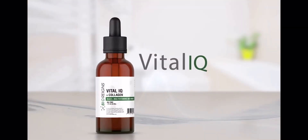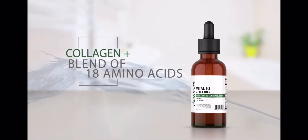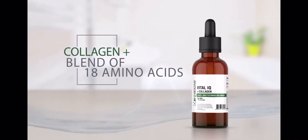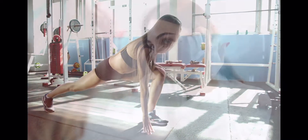The Vital IQ formula also includes both collagen and a blend of 18 amino acids designed to support collagen production in the body. Collagen can help maintain joint and heart health and can even help reduce signs of aging like wrinkles and dry skin.